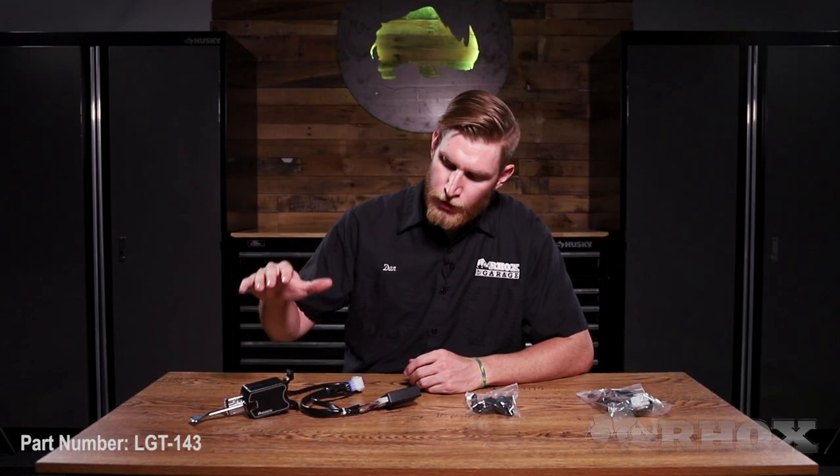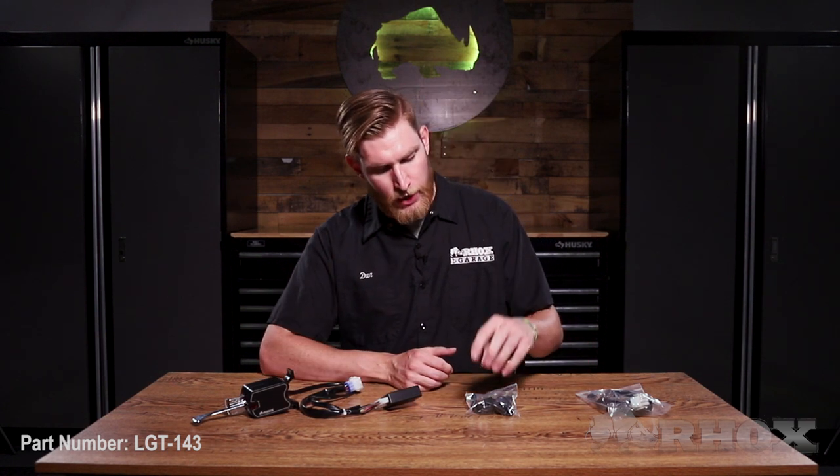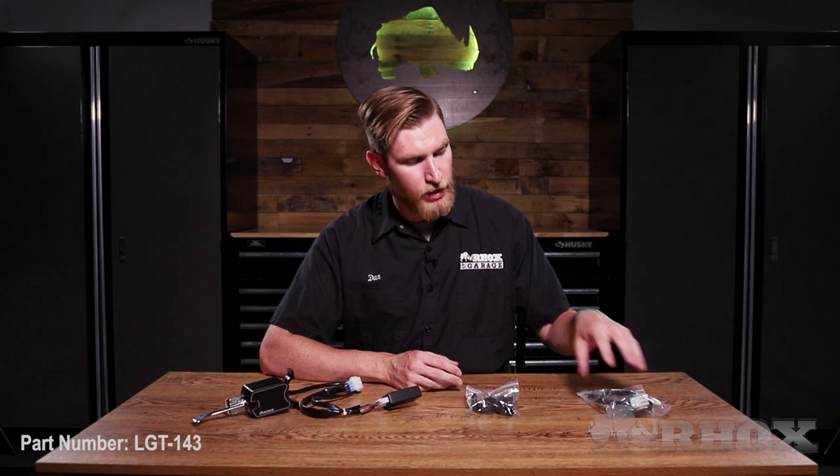Before we get started, let's take a look at everything that comes in the kit. When you first open up your kit, you're going to have your turn signal unit itself with the attached harness. You're going to have your collars as well as your hardware, and you're also going to receive a harness for if you wanted to hardwire the turn signal into the cart.